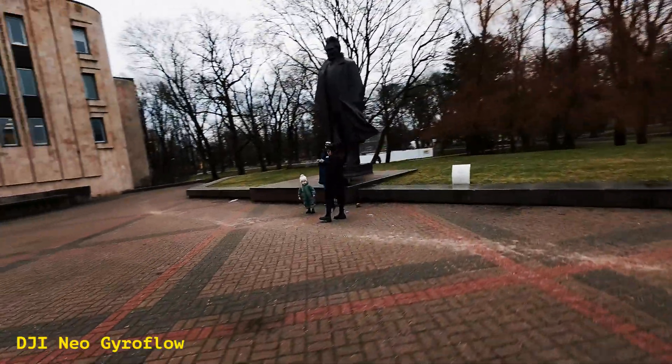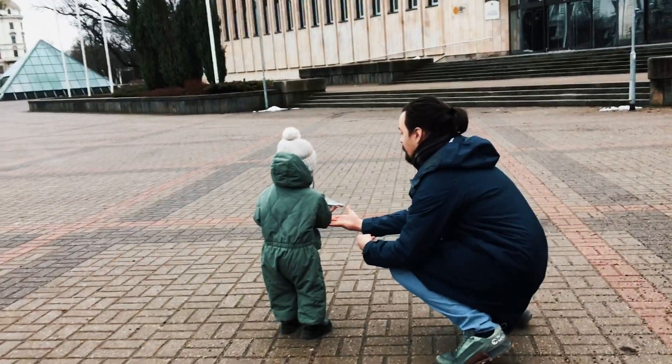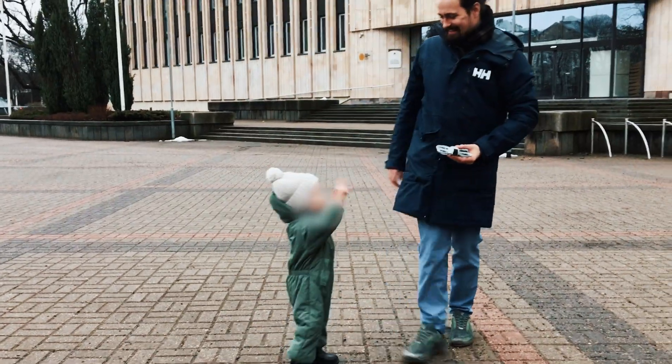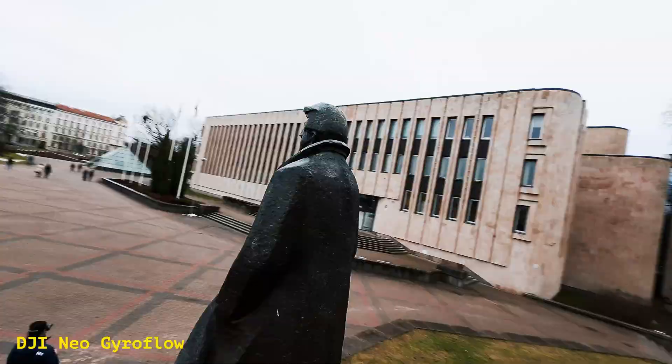Quick backstory — I was showing my two-year-old son how fun drones can be, and he was absolutely loving it. But while we were having a blast, I thought why not put the DJI Neo to the test and compare these two stabilization methods: Rocksteady versus Gyroflow.